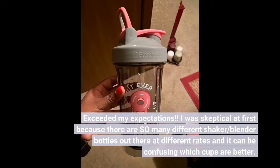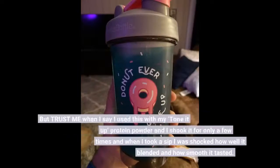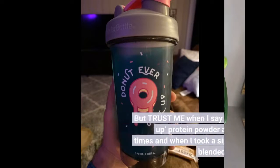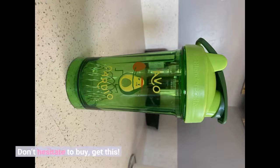Exceeded my expectations. I was skeptical at first because there are so many different shaker and blender bottles out there at different rates, and it can be confusing which cups are better. But trust me when I say I use this with my Tone It Up protein powder and I shook it for only a few times, and when I took a sip I was shocked how well it blended and how smooth it tasted. Don't hesitate to buy, get this.